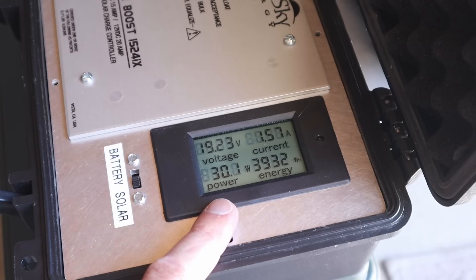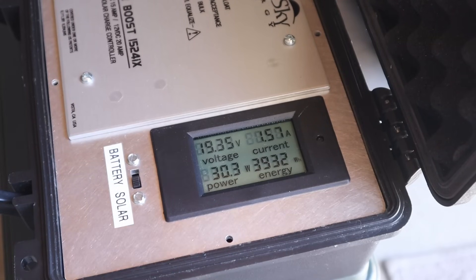With the chair laying down on the SIGS 100, we're getting 30 watts of power — 19.2 volts at 1.57 amps. So still some power even though a chair is laying on the solar panel.